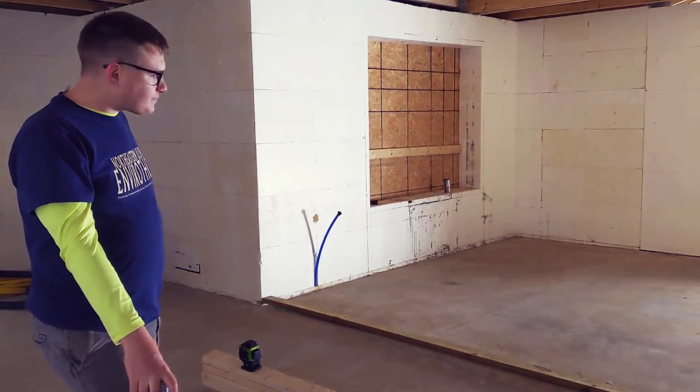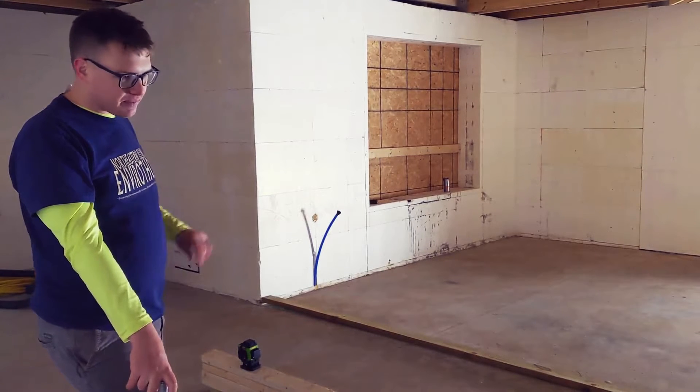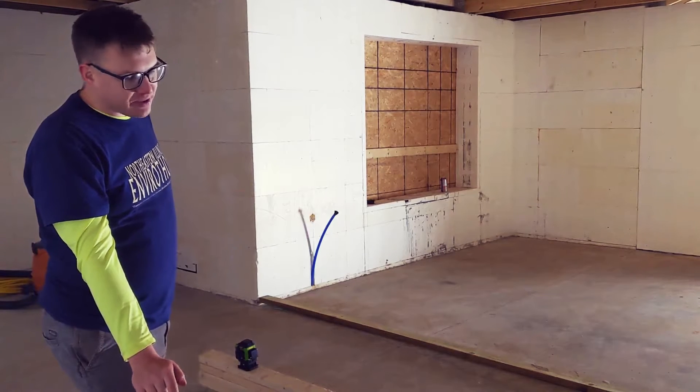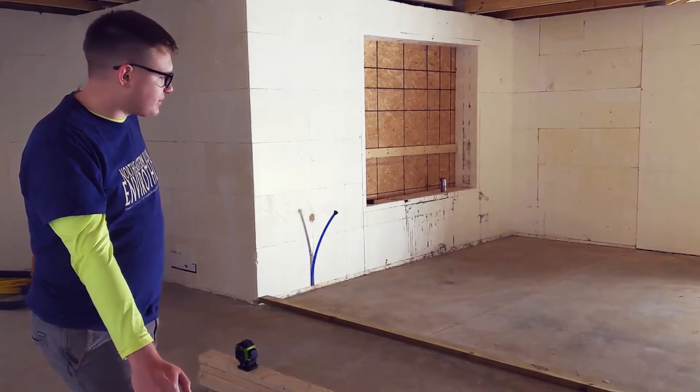We're going to lay these out. I'm going to try and staple them to the floor and try a ram set — I've got some 3-inch ram sets. It should be 3 inches of lumber and I'm hoping the ram set will go in just far enough into the floor to tack it into place. Probably not, but we'll see what happens.